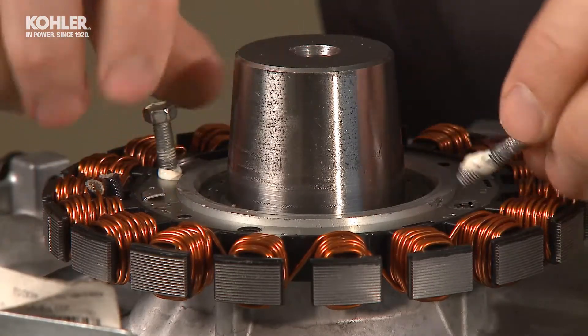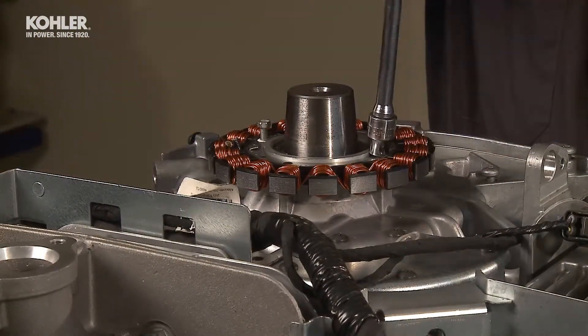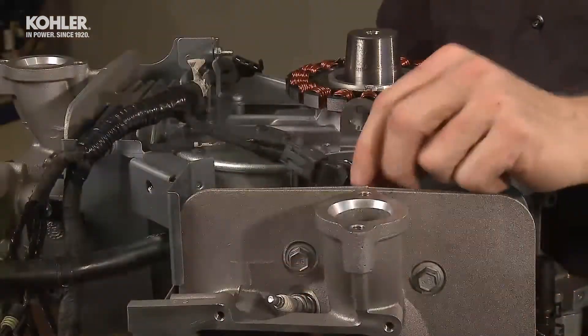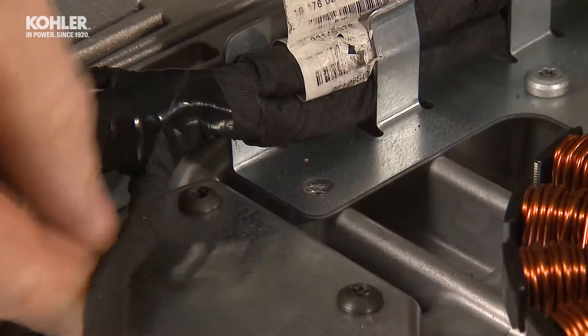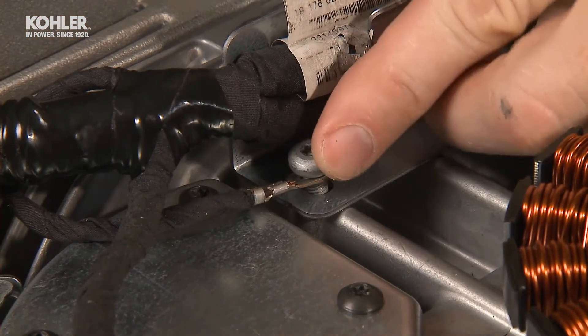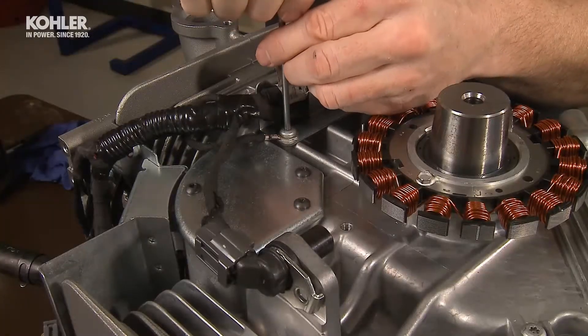Inspect the harness and speed sensor lead, making sure the lead is not too tight when assembled. Reattach the harness ground wire to the T25 baffle screw. Be sure the ground wire terminal and the block and baffle surfaces are clean to ensure a good ground connection.